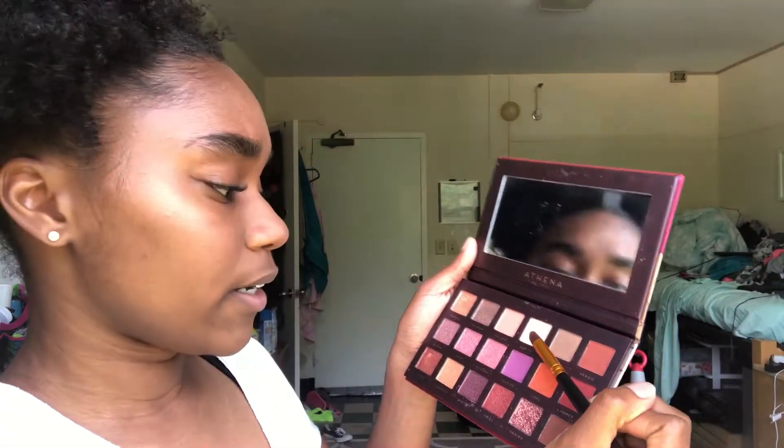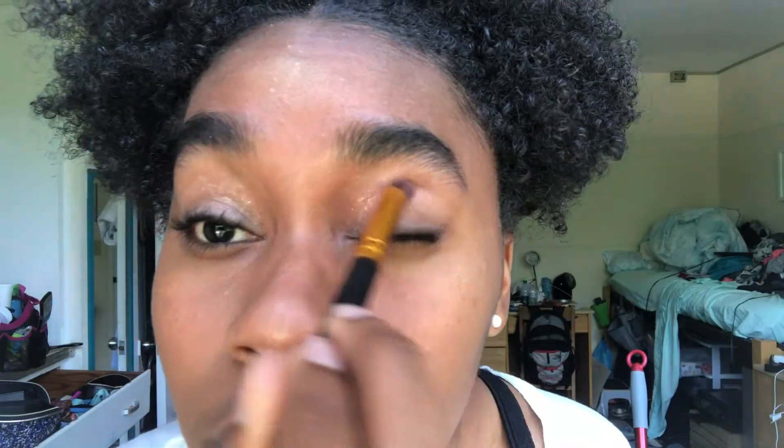I'm gonna start off with this light color right here, it's called Purity. And then I'm gonna go in with Fierce — this is the sparkly color on top. I'm just kind of blending that so it looks smoother.